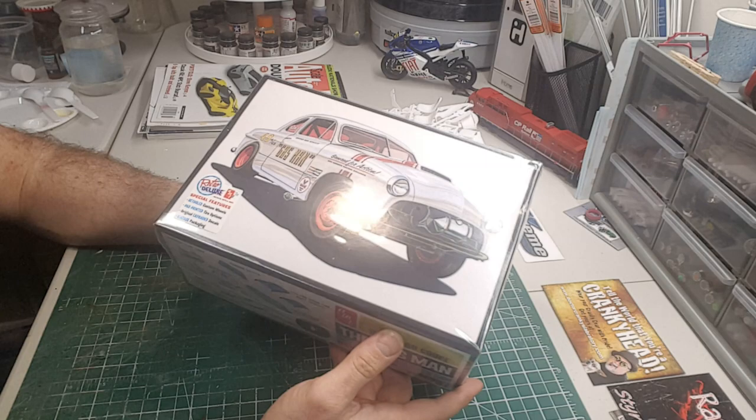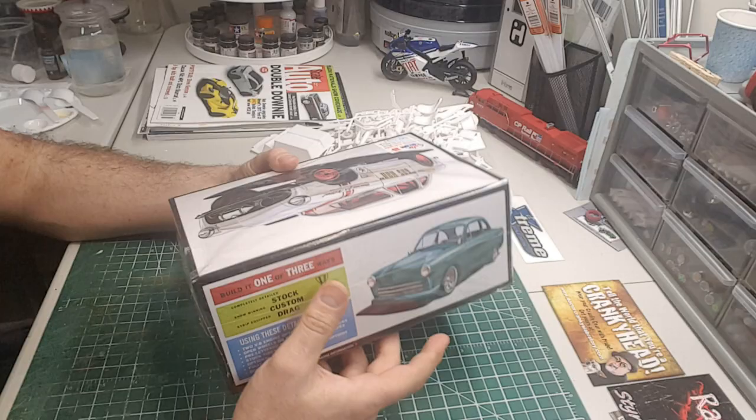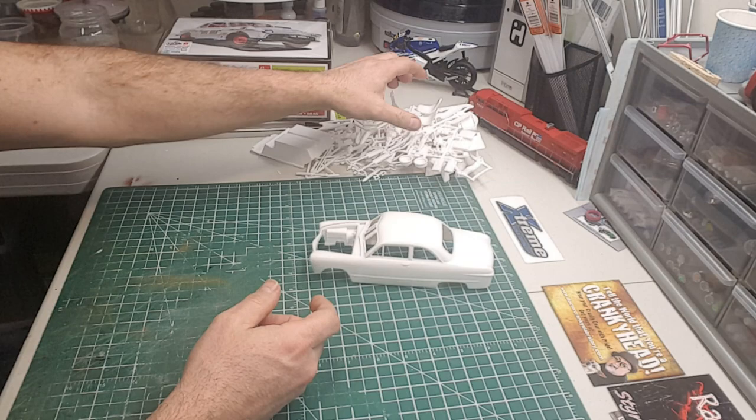With the retro box art, it's a three-in-one kit, so you get the custom, the stock, and the drag version of it. You get a picture of the custom and drag on the box.